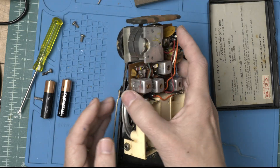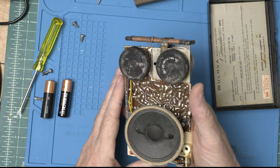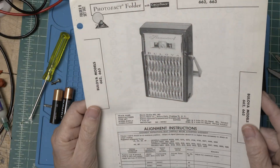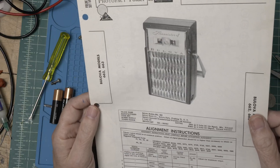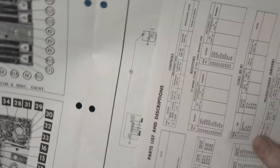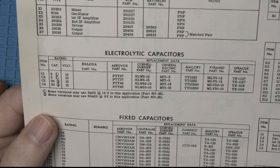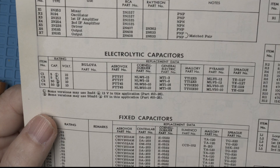Alright, we got it apart. A little dirty. I managed to find the Sam's Photofact for this radio. It gives us most of the information we need, including information on the caps, which look like two fives and two fifties. Let's get those done.